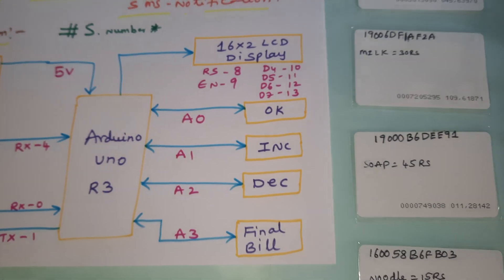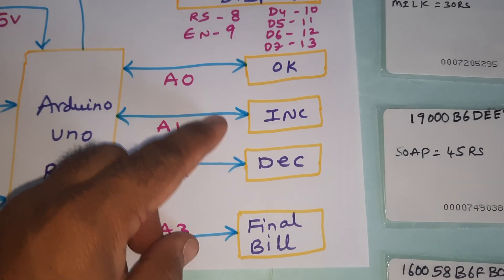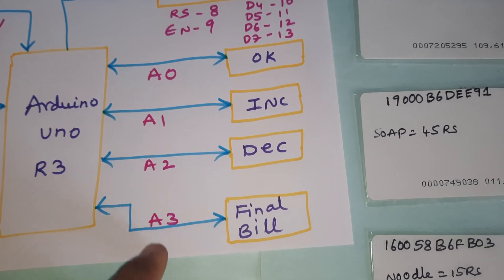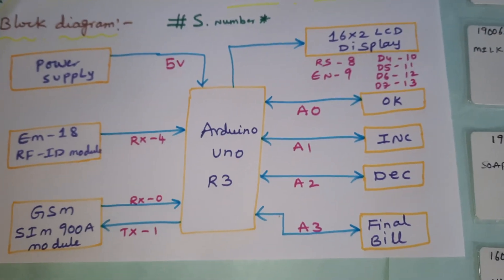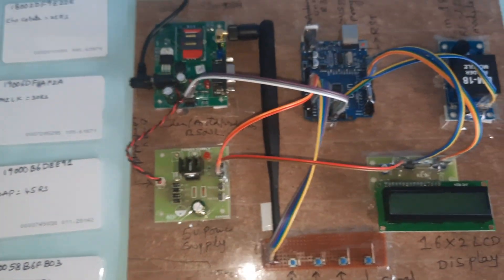We are using switch buttons: OK, delete/decrement, OK increment, decrement, and final button — connected to A0, A1, A2, A3. The final bill and 16x2 LCD display are connected with RS, enable, D4, D5, D6, D7, pins 8, 9, 10, 11, 12, 13. This is our block diagram. Now let us move to the hardware part.